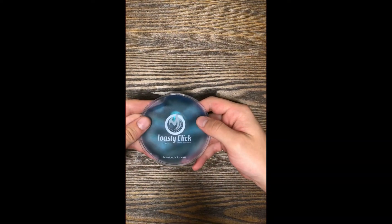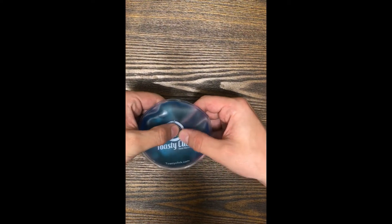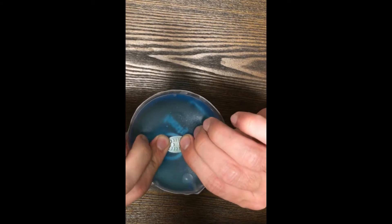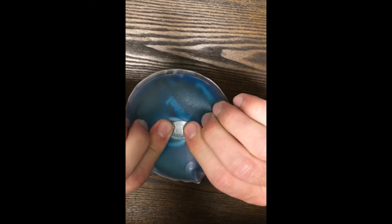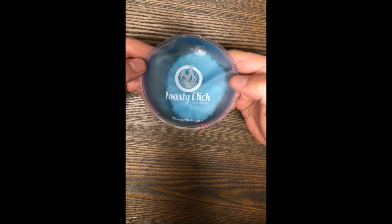The first step to activating your toasty click heat pack is to find the oval shaped disc located inside the pack. Once you've located the disc, simply bend it so that the metal makes a clicking sound. This friction will activate the heat pack and you'll see the liquid start to change into a different state.